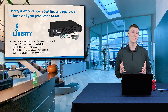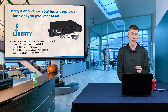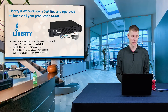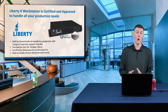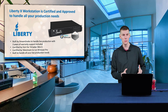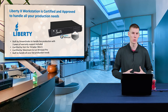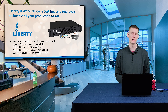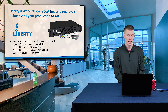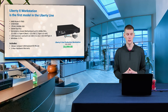Some of the exciting news is that this is certified by VizRT for TriCaster Mini S, which is their new software available for TriCaster. It's also certified by Telestream to run Wirecast Pro. So if you're looking for a system to run Wirecast or looking to do an update, the Liberty X is the perfect solution. It is built to handle all of your live production needs.